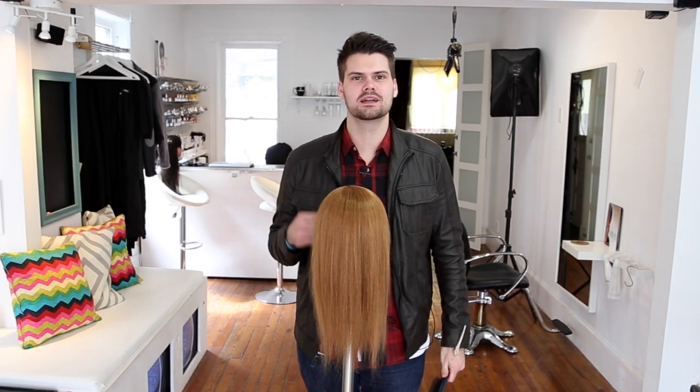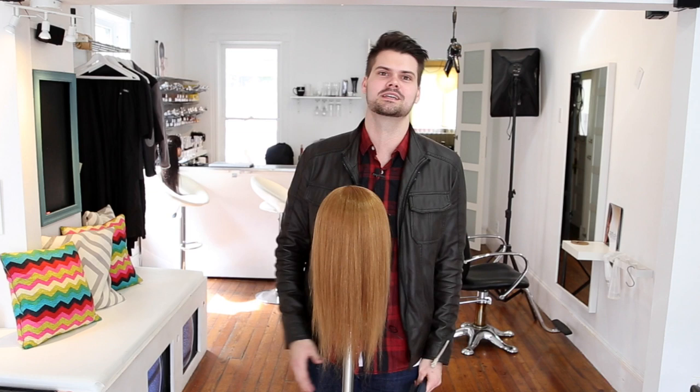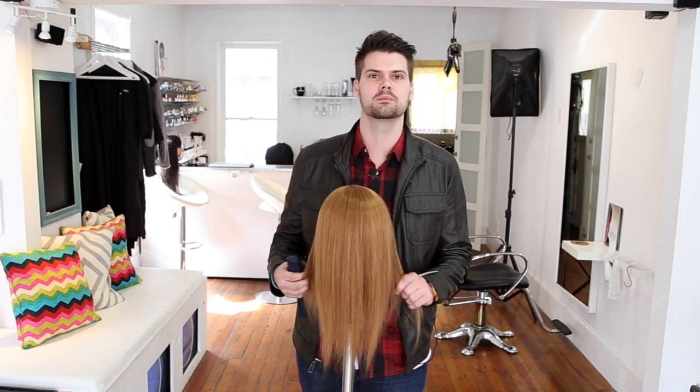Hey guys, this is Matt Beck from freesaloneducation.com and I'm back with your 14 tips for cutting hair better. This is tip number 11.